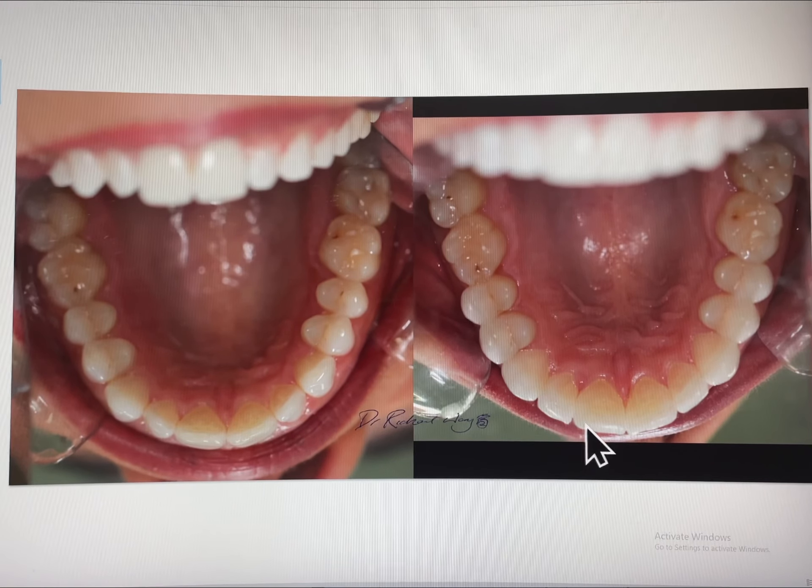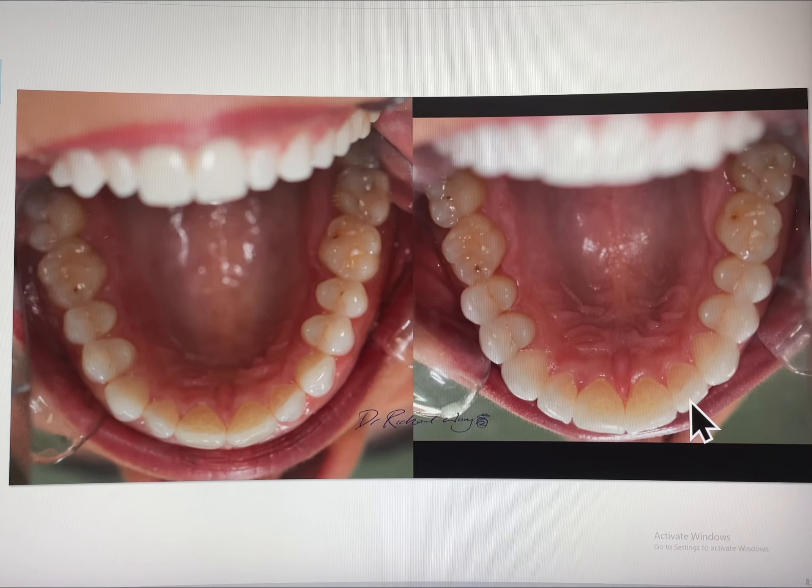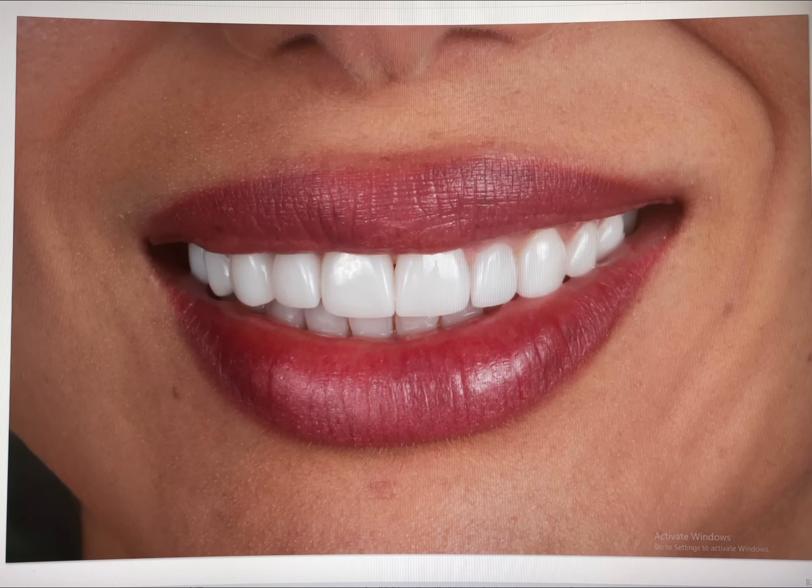Here we can see the super thin veneers perfectly bonded onto each tooth, and here is the result — another happy patient smiling all the way to Brazil.